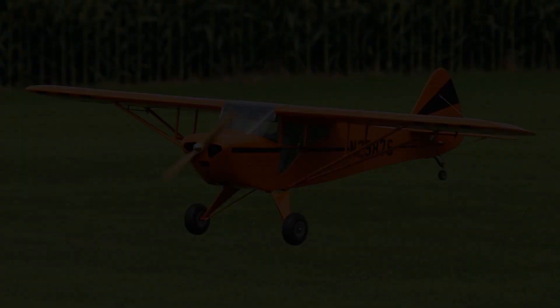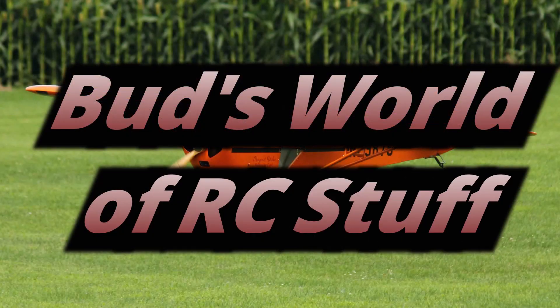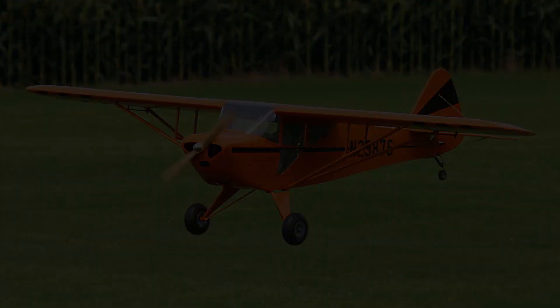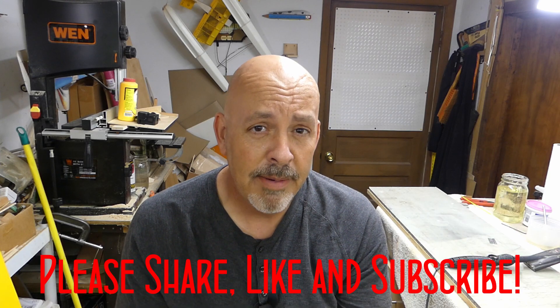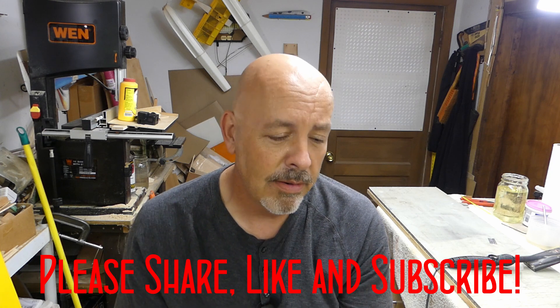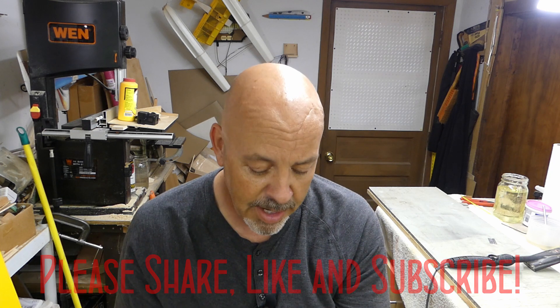Hey, it's been a long three weeks since the last time I was back down in the shop, so let's start covering that airplane. Before we get started, the last video I did about three weeks ago was on the two new acquisitions — that was the Little Goblin, the Foamy airplane, and the Mavic Mini.